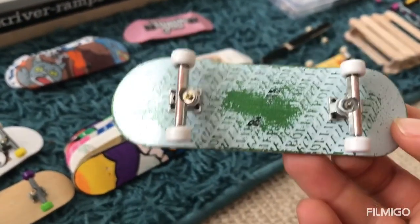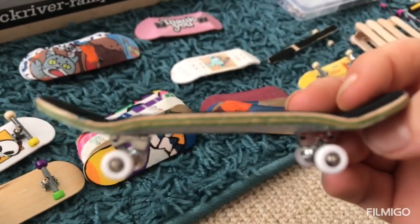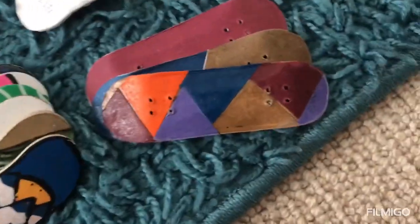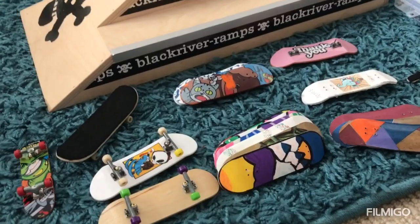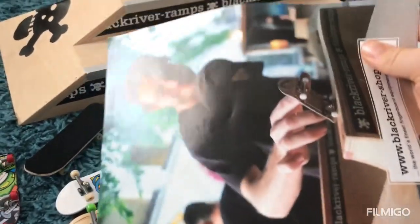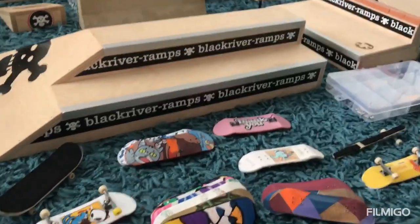I've also got my main setup here — got a bit of use on it. Stay tuned for one of my other videos where I'm going to be doing an unboxing of a new setup. I got two of these Black River annuals — that's going to be in another video.